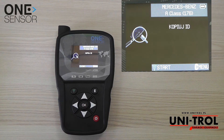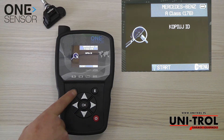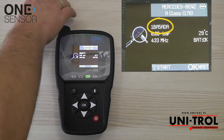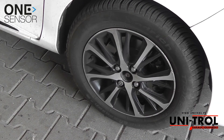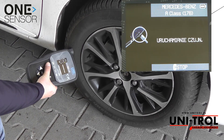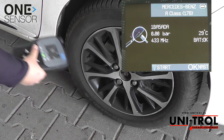Bring the sensor from which you want to copy the ID closer. Press the green button to read the ID. The ID number has been read. You can also read the ID number when the sensor is mounted in the wheel — place the device's antenna next to the valve and activate reading by pressing the green button.